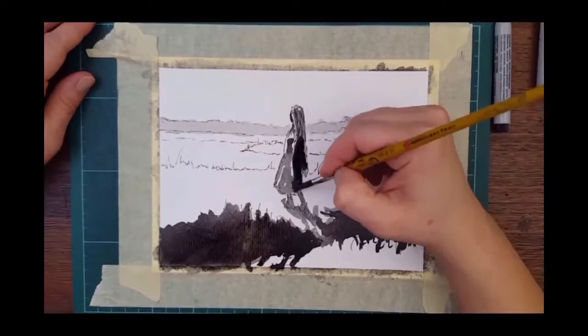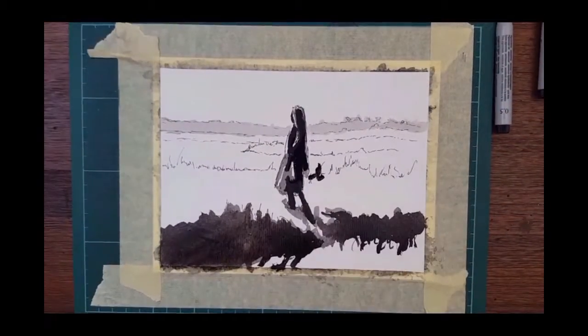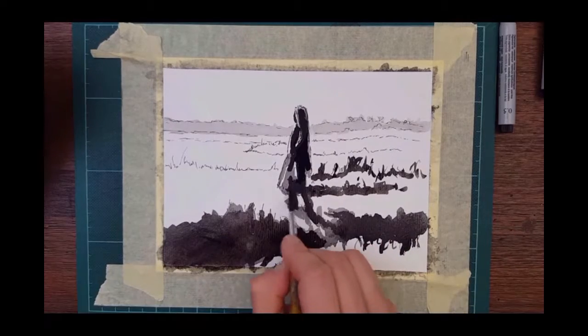This is a really easy way to sketch with brush and ink.